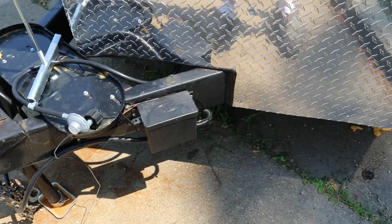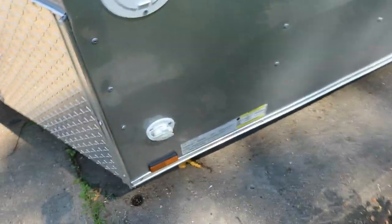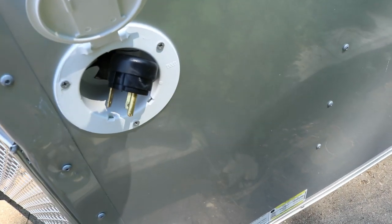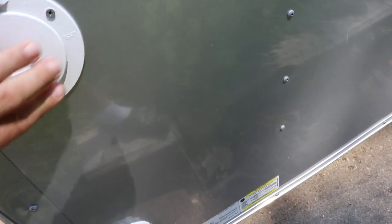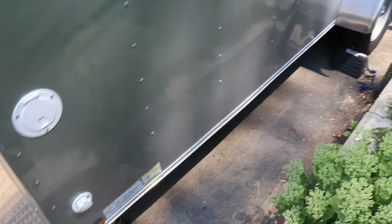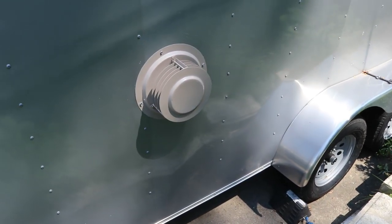Along the side here I have my hose hookup and then my power plug — you plug that into a generator, or if you're at a campground it's a regular plug same as on campers. It's a 30-amp single-phase plug, and you can order those parts right on Amazon. Here is also my exhaust and intake for my heater.